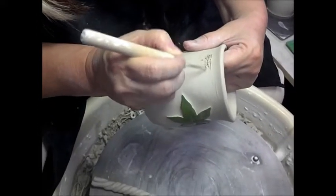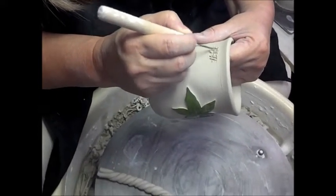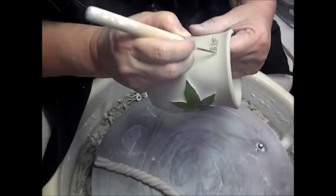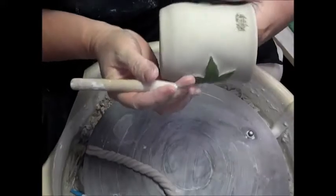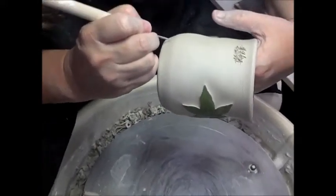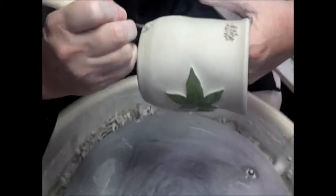I score it this way, and then I go back and score it again this way. These are leather hard. And I want it to come way down here, so I'm going to kind of line it up.